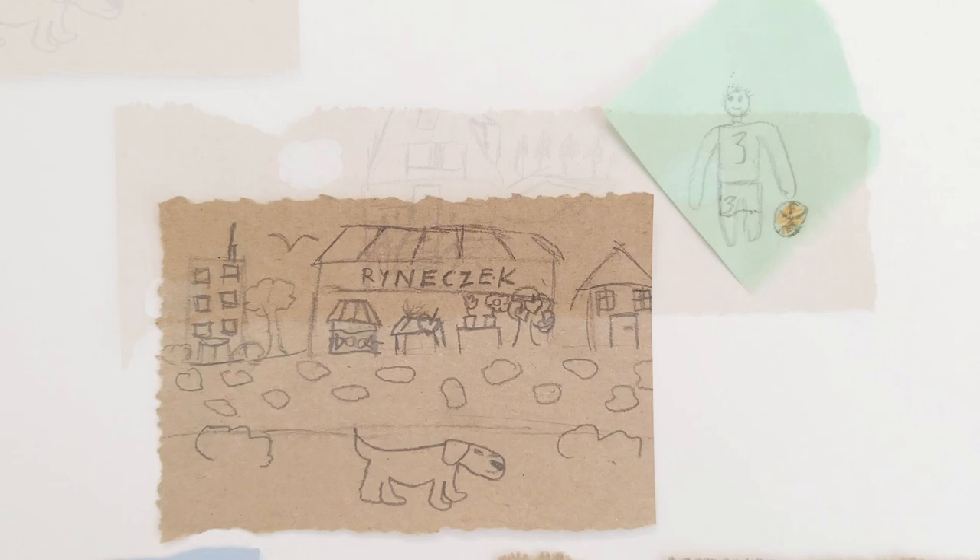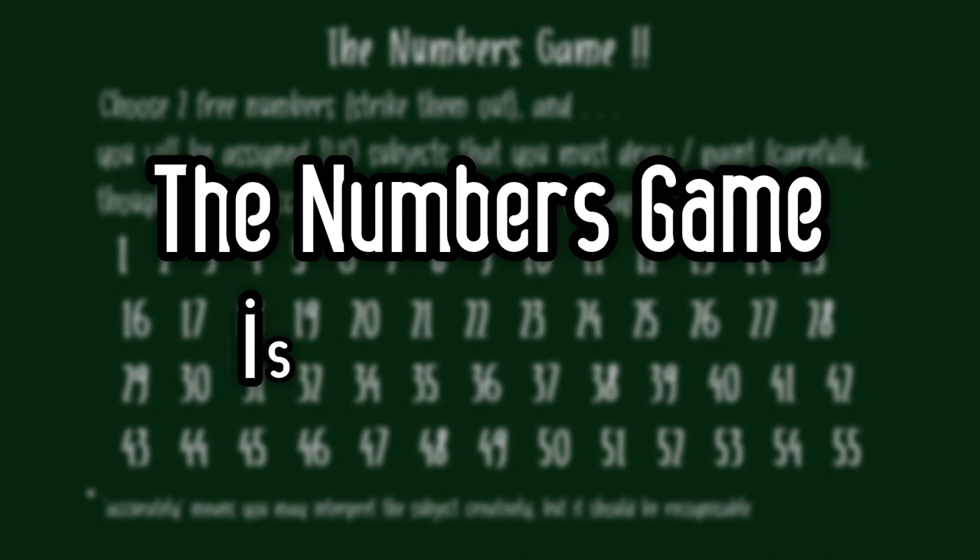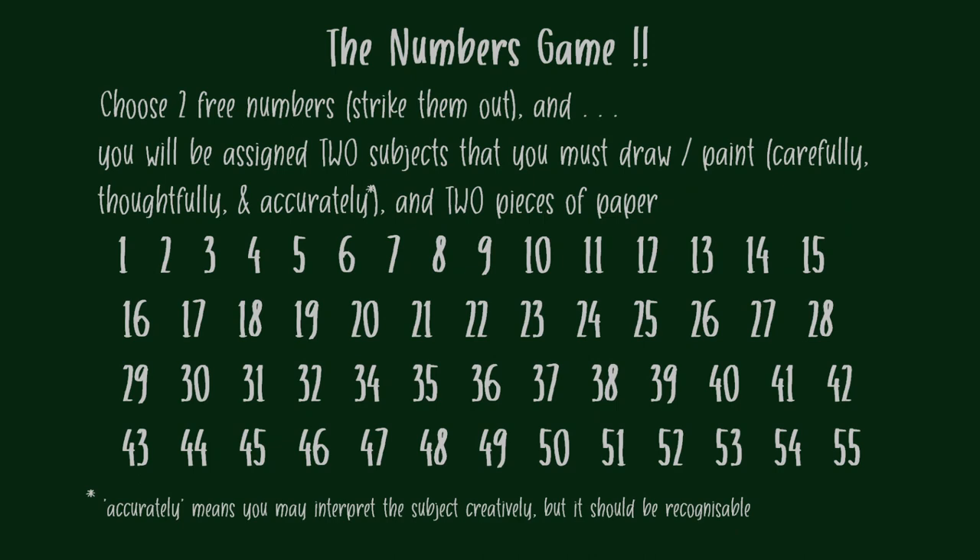Because the lesson was framed as a Lucky Dip game, I found my students approached their surprises with anticipation and a positive attitude. Students choose two numbers from the board, but they don't know what subjects or the paper that belong to those numbers beforehand.